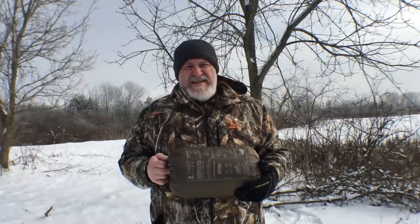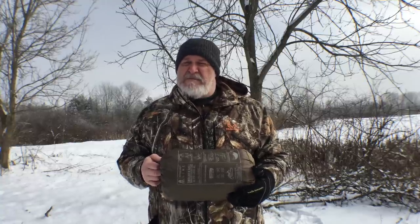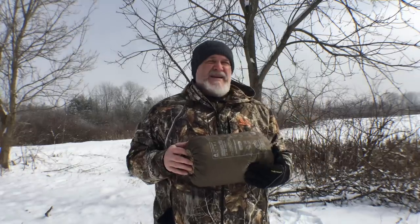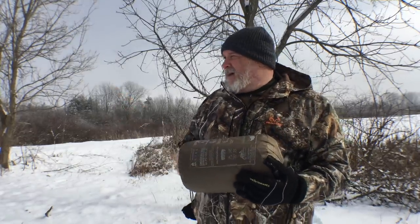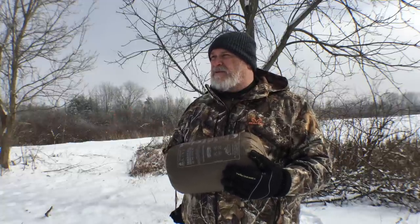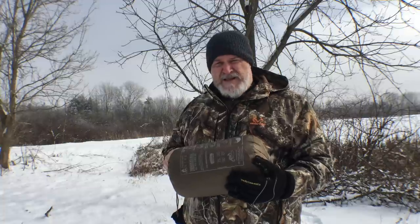About 24 degrees. The Polar Vortex is gone. By tomorrow it's going to be in the 40s. By Monday it'll be in the 50s, so all this will be gone. But right now it's just beautiful and pristine out. I've hiked back here on this trail — there's no tracks but animal tracks. I'm the first human out here for a little while, which is awesome.